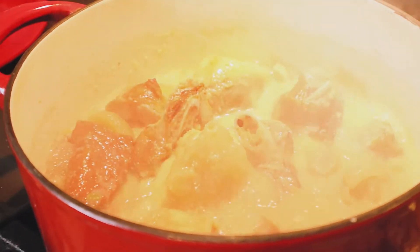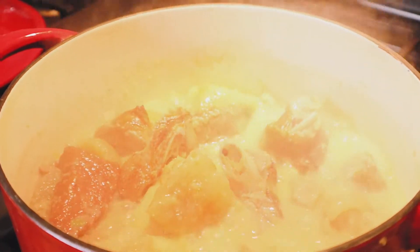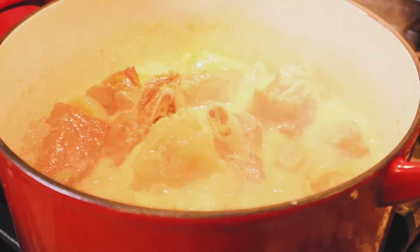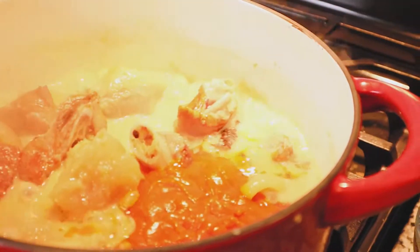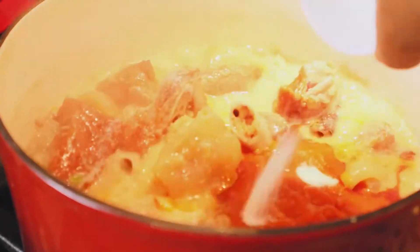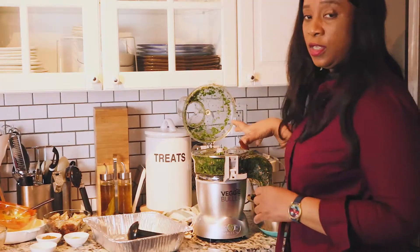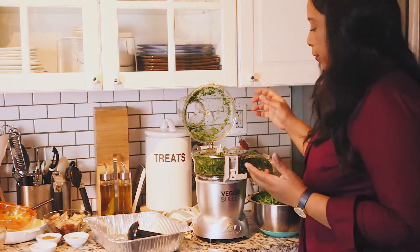All my meat has been cooking now for about 10 minutes. At this point I'm going to add in my red palm oil, because the palm oil has a taste that's really not that good raw, so I want it to cook. I'll also add my salt — one teaspoon of salt. My leaves are done in the veggie bullet — it took me only about five minutes to do all that.